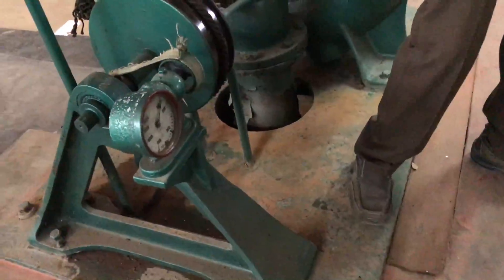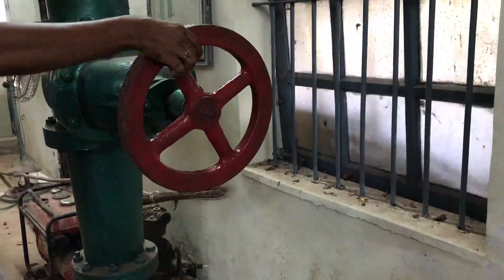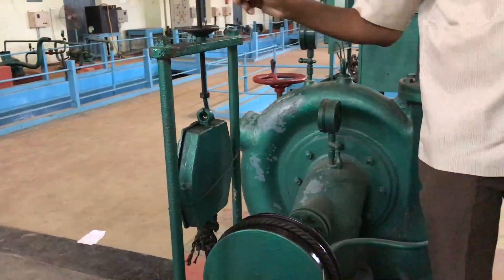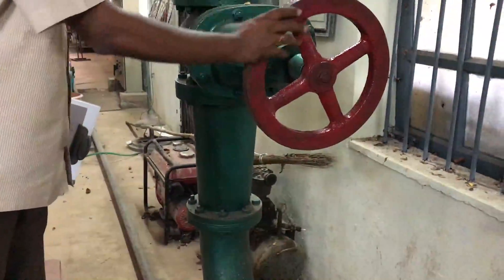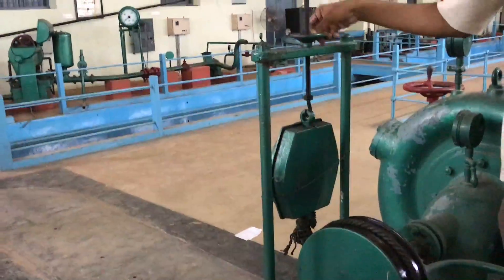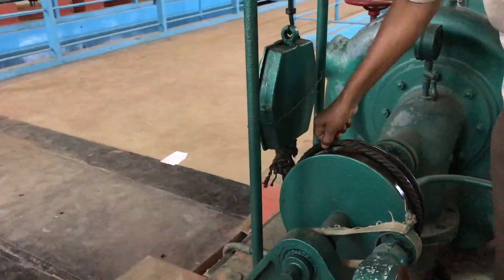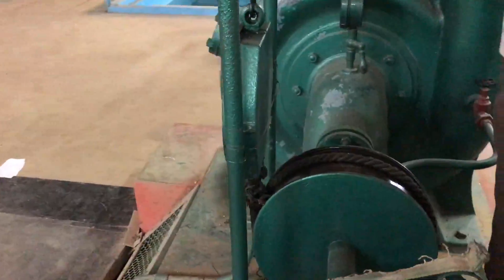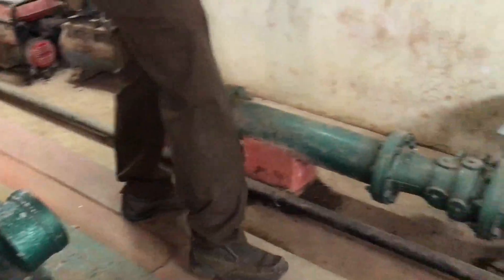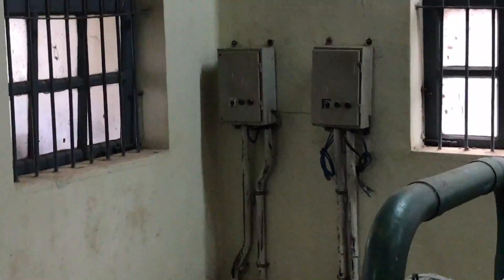While reducing the load, turbine speed increases, so simultaneously reduce the water quantity by rotating the handwheel. Gradually reduce load and gradually reduce water quantity to maintain speed at 710 RPM. After releasing all the load, the rope is completely loose. Then switch off the machine by pressing the stop button.